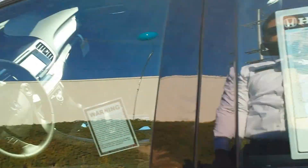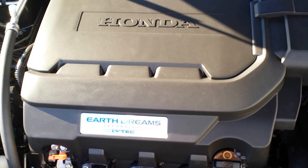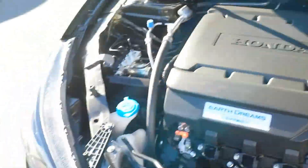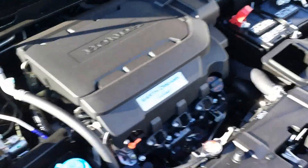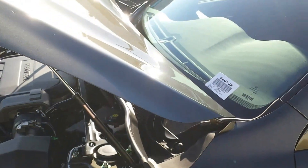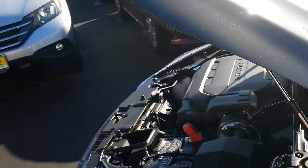Now let's talk about the engine. This comes with the 3.5-liter, 278-horsepower engine. For 2013 Honda called this the Earth Dreams engine. It comes with VCM — Variable Cylinder Management — which deactivates some of the cylinders when you're driving on the freeway to maximize fuel economy.